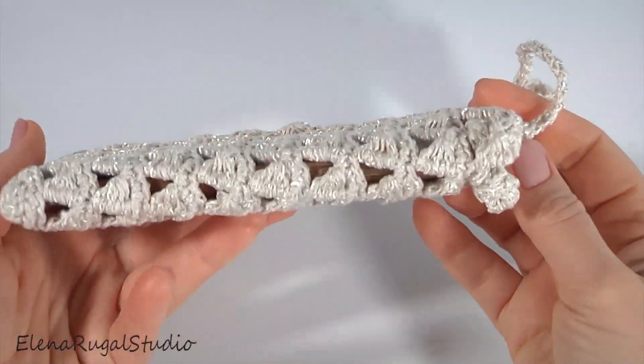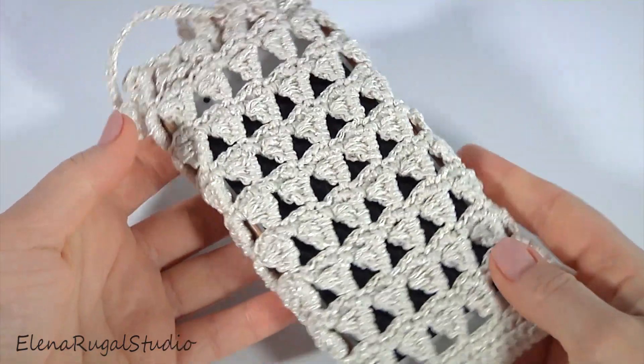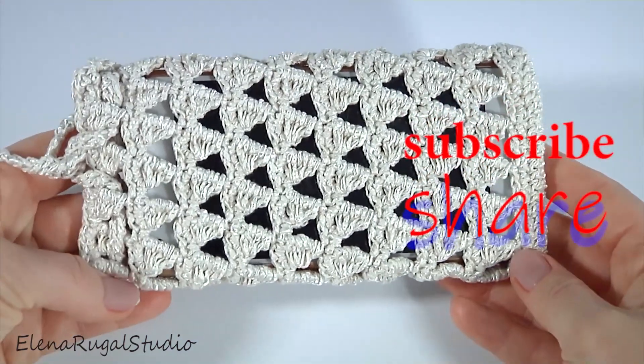Hello dear friends! Welcome back to my Patreon channel. I'm Yelena Rugal and today I'm going to crochet an adorable project for my phone.